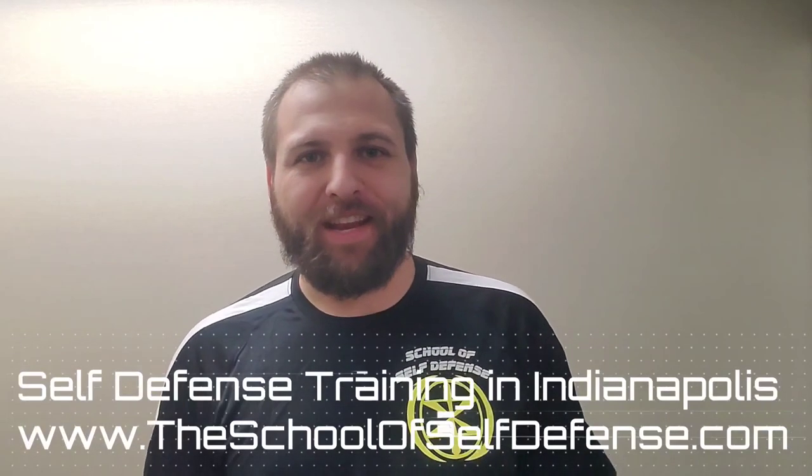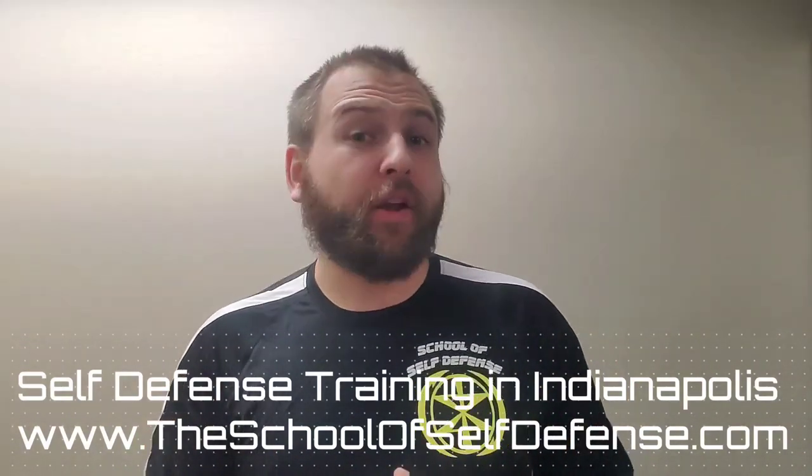Hi there everybody, Michael Valenti here with the School of Self-Defense in Indianapolis. In today's video we are going to be discussing how to punch in a self-defense situation without breaking your hand. This question came to me from one of my students who, after watching a UFC in which several fighters had their hands shattered upon impact, was curious about basic concepts of how to prepare your hand, how to hold your hand, and how to throw it without breaking it.